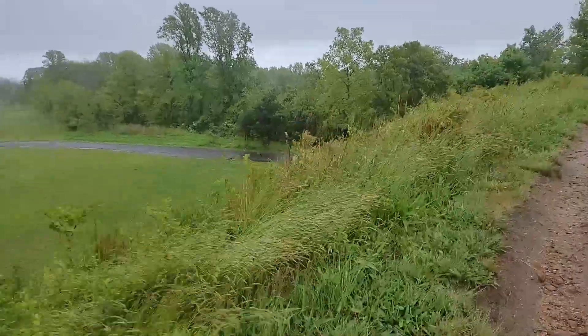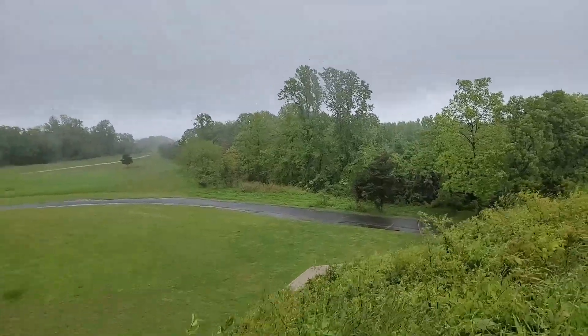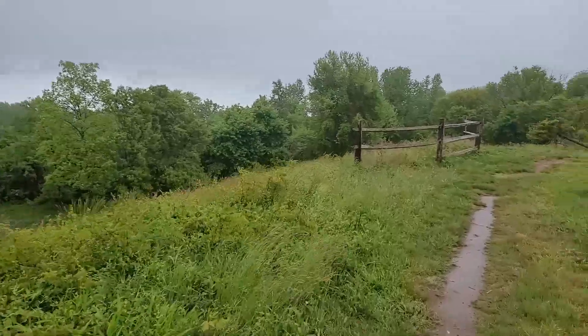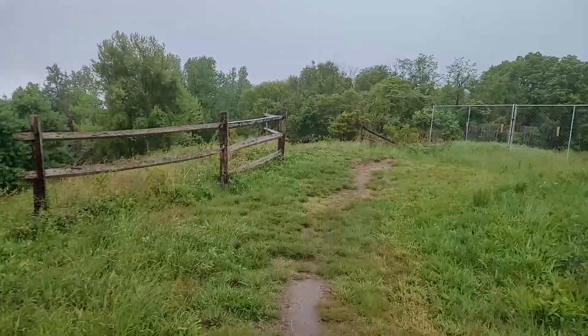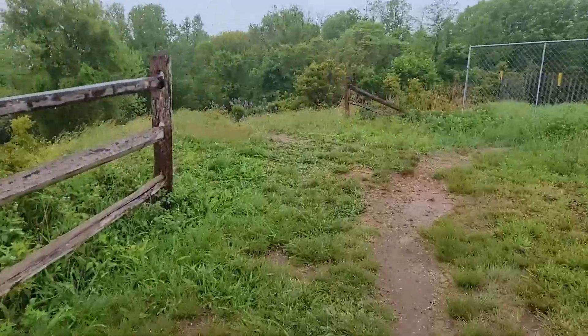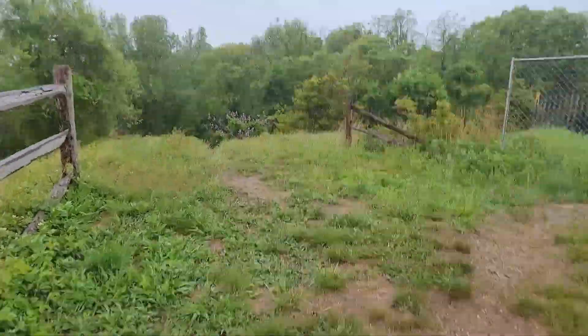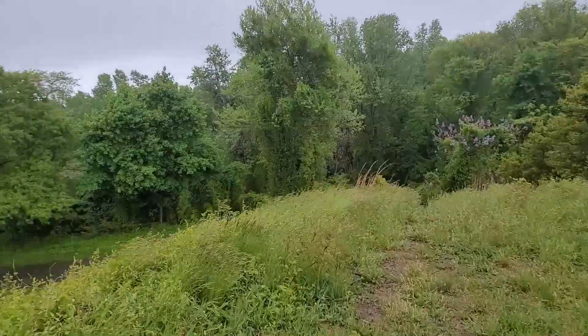This bunker here was meant to withstand shells from a battleship and from aerial bombing, to defend this country if necessary. Thank God they never came to America. When they bombed Pearl Harbor, that was a wake-up call for this country. Wow, look at this.